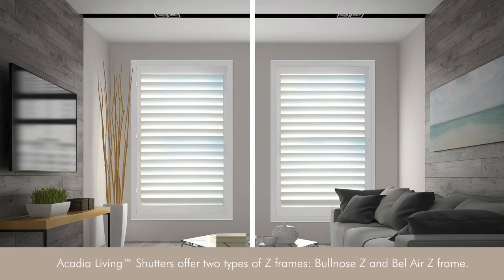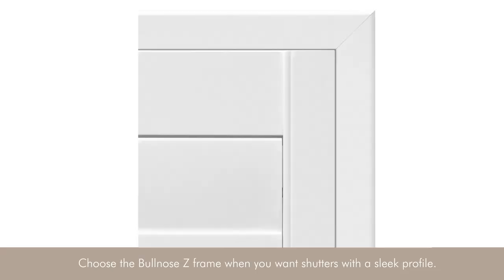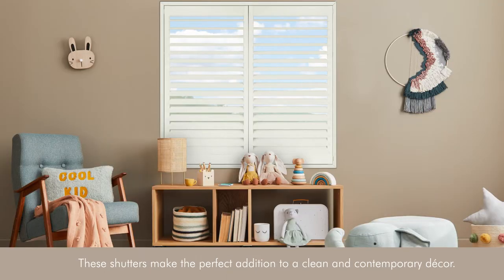Why Z-Frames? Acadia Living shutters offer two types of Z-Frames: Bullnose Z and Bel Air Z-Frame. Choose the Bullnose Z-Frame when you want shutters with a sleek profile. These shutters make the perfect addition to a clean and contemporary decor.